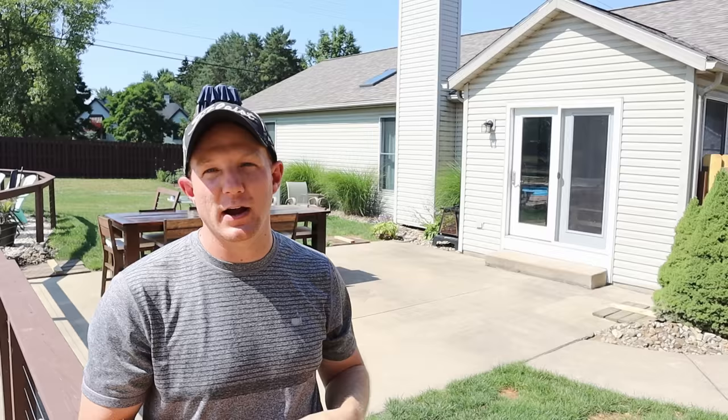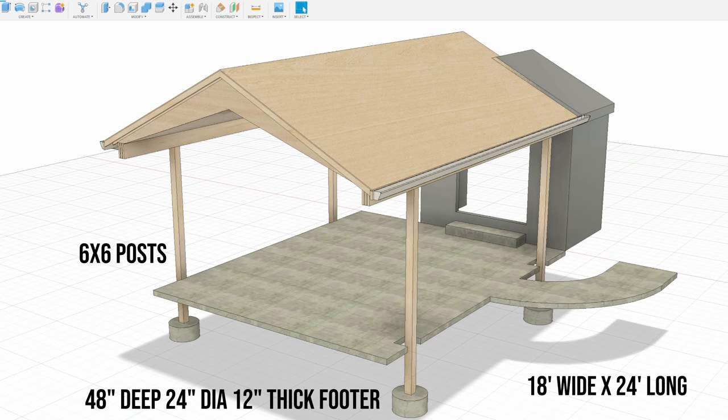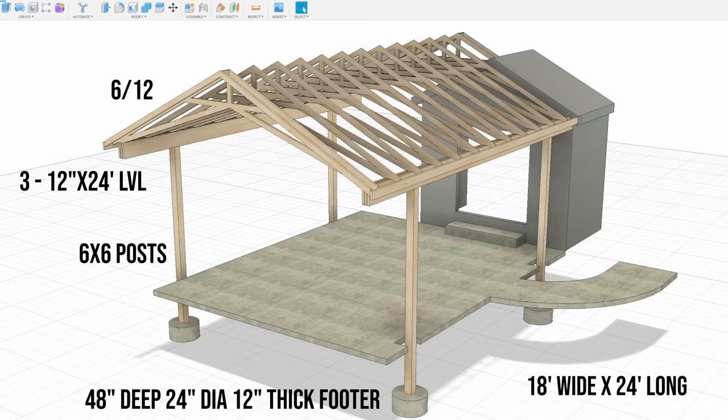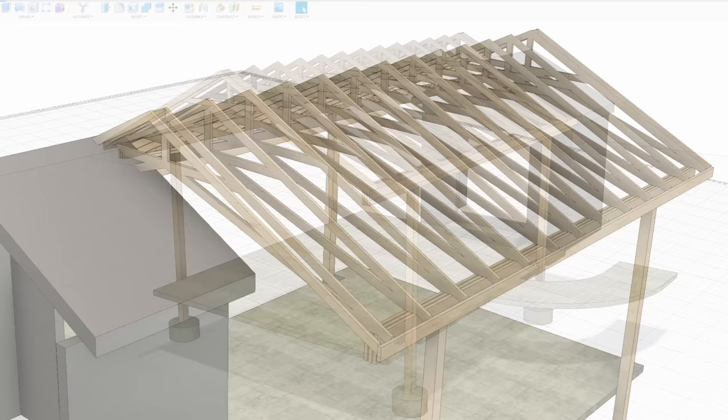I've already started getting the foundation ready. There's a whole lot more work to go, and this project is just a small portion of what we have planned for the rest of our backyard makeover. Here are the plans I came up with in Fusion 360. The design goals were: cover the entire patio with an overhang towards the pool, match the property line and slope of the existing gable, and avoid an obstructed view at the end by going with trusses instead of rafters. The way it connects to the house creates a unique breezeway or courtyard that I think is really cool.